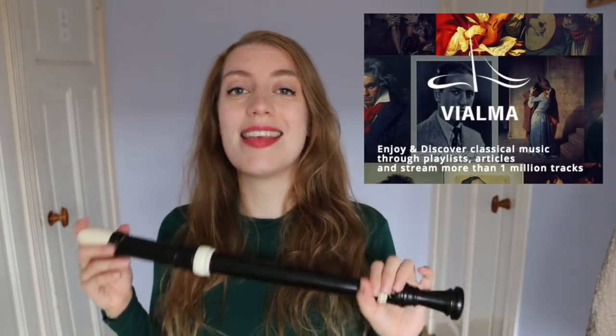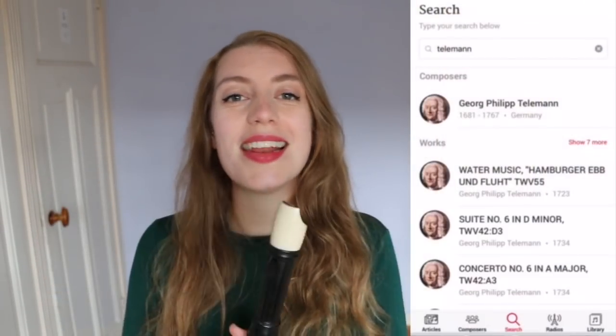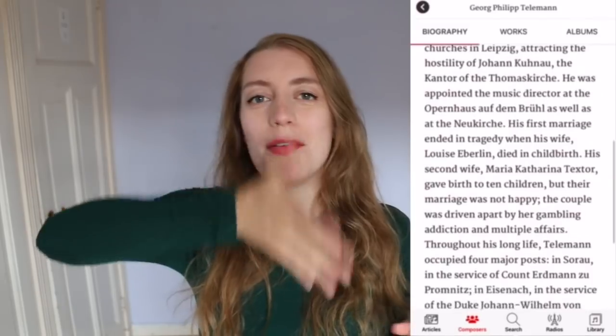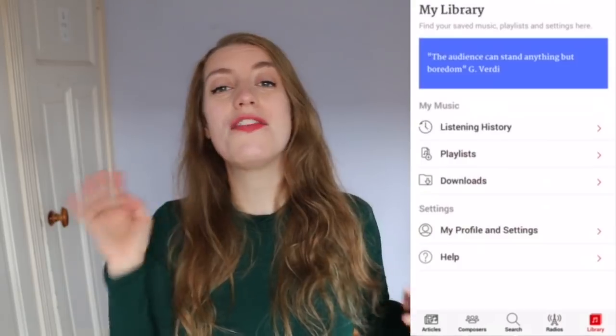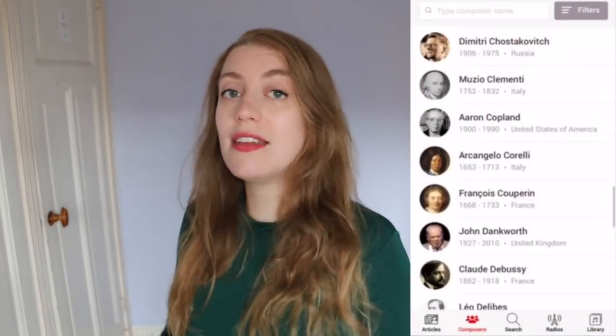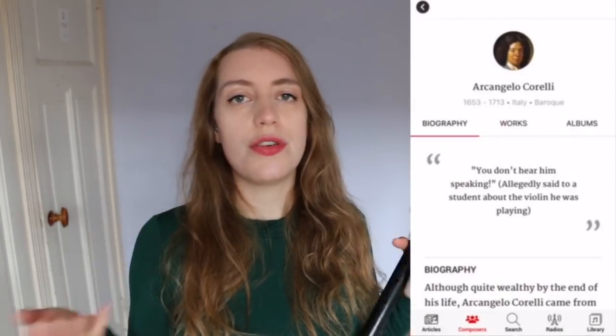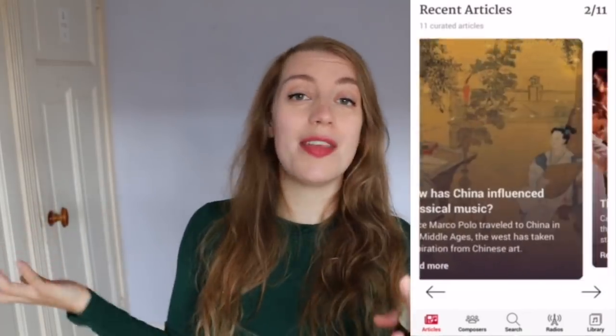This video is also brought to you by Vialma, which is an app and streaming service for classical and jazz music. What I really like is that it breaks down its composers into very famous, quite famous, and still to discover, so you can find a lot of new music. You can choose your subscription in different tiers and also get things like articles, videos, and background information on the music you listen to. I've also been curating some playlists with them, so later in the video I'll tell you about this week's playlist.